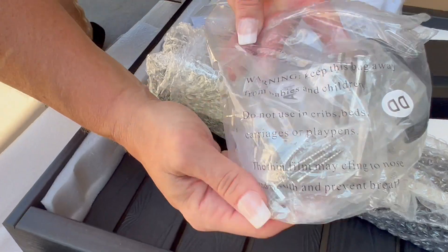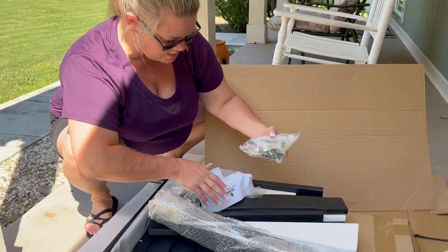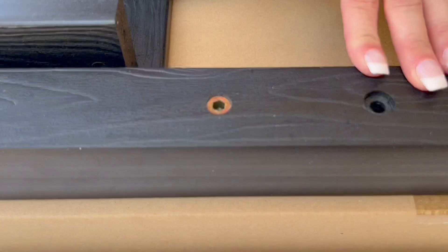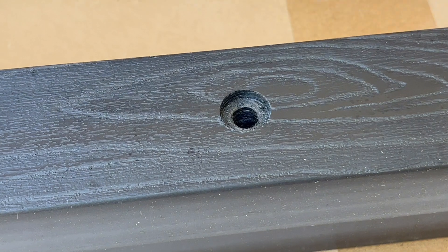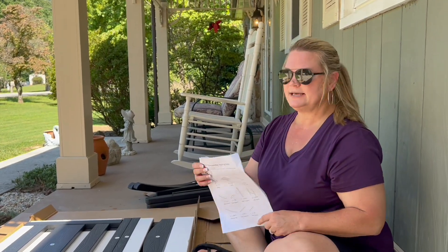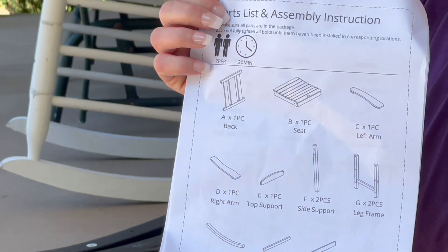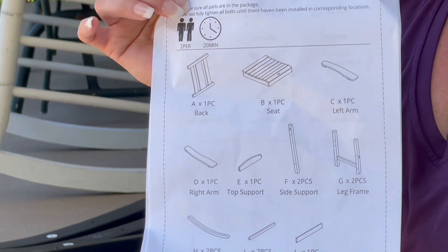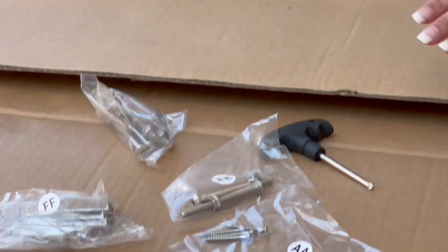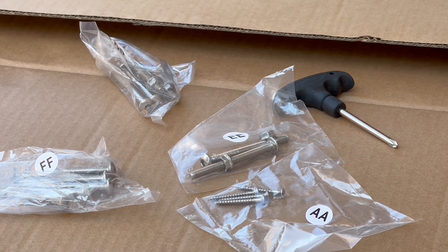You've got your types of screws — all of those are labeled as well. This looks like a plastic composite material; it shouldn't chip or fade. The first thing I'm going to do is make sure I have all my parts for assembly. It comes with a description of everything and a count of what parts you need to have. Here are all the screw packs — they're labeled with a letter of the alphabet.